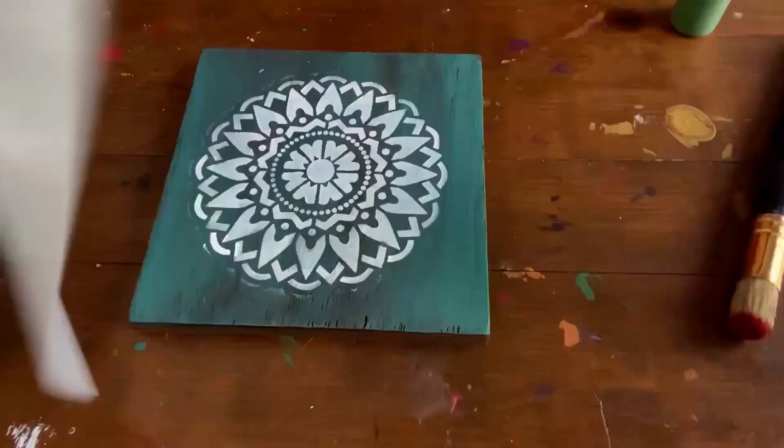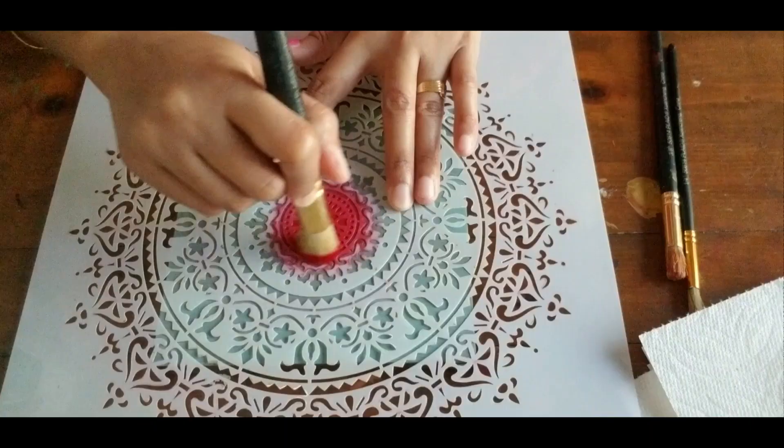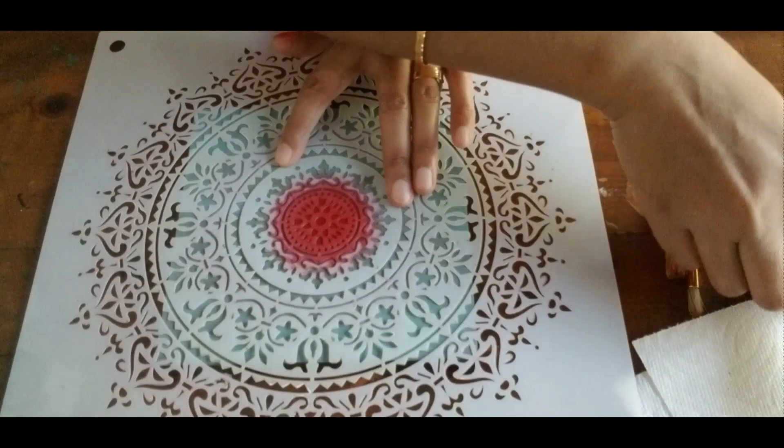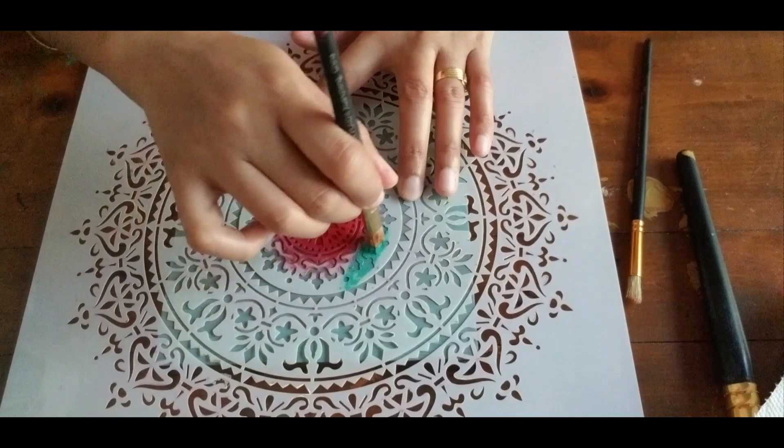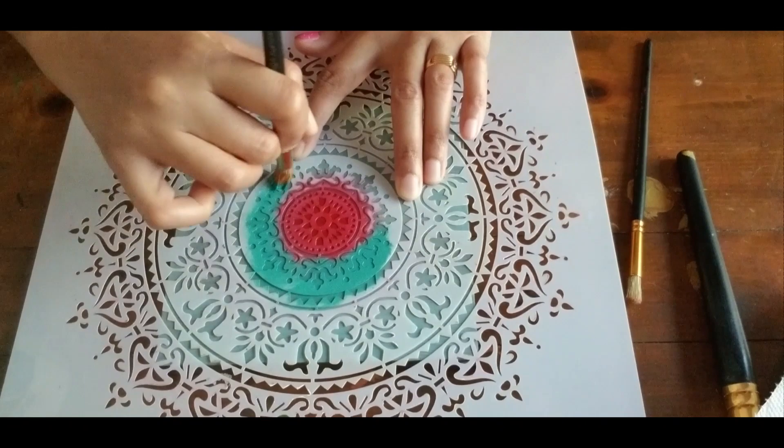You can even use multiple colors while doing the stencil work. You need to first decide on the colors for each pattern in your stencil. Try to use a smaller brush if you are working on small designs.